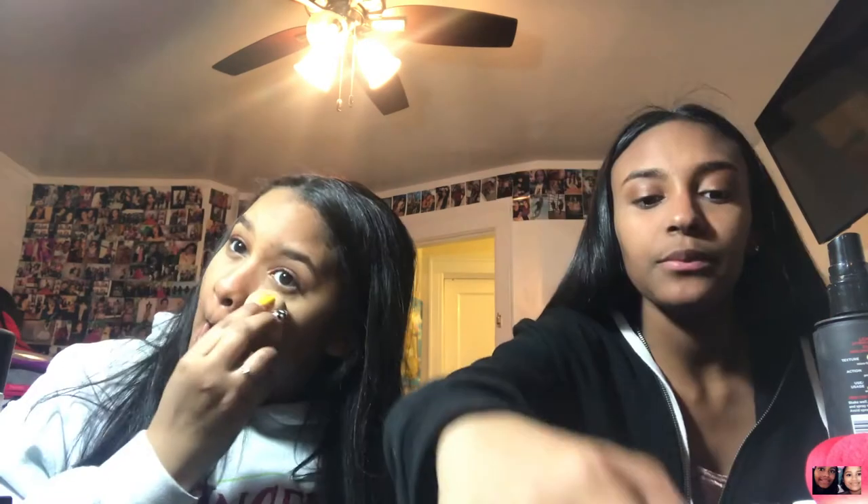I'm going to use the ELF lip gloss — it's really pretty. It's broken right now but it's fine. I don't want to waste this because I don't have much butter left, though there's still a lot at the bottom.